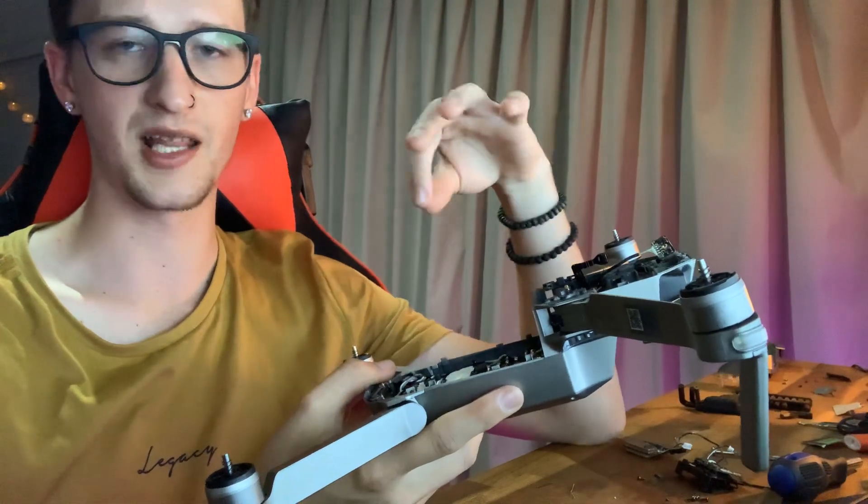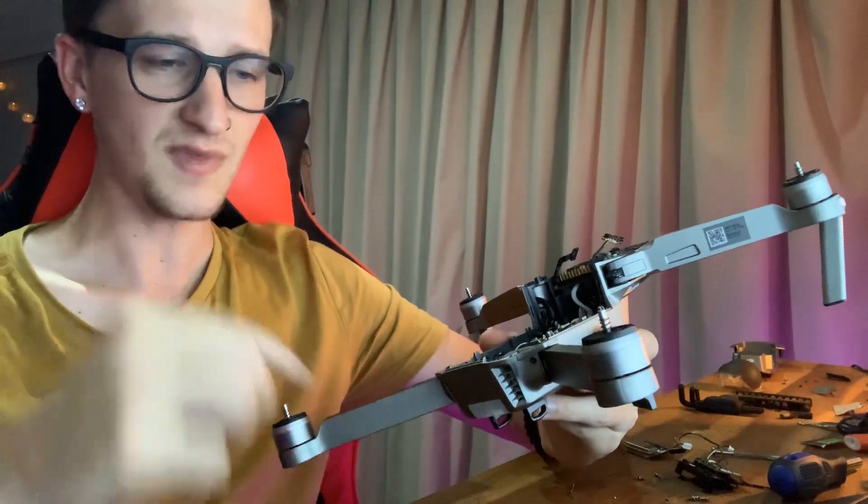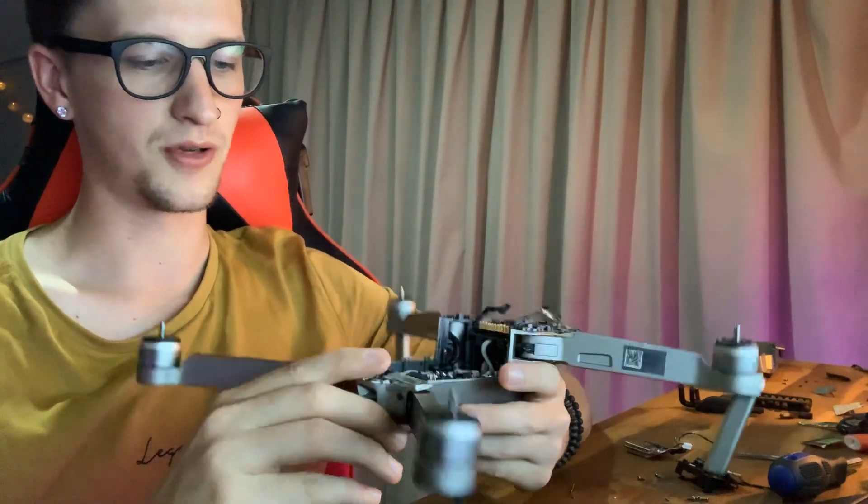He also had an issue with the compass — every time he started his app on his phone, it would say that he had to calibrate the compass. But he calibrated it, same problem, it kept saying you need to calibrate, you need to calibrate. So yeah, I picked up a pretty good deal on it.